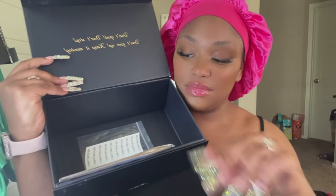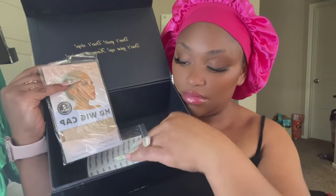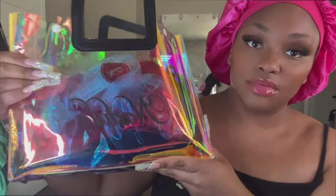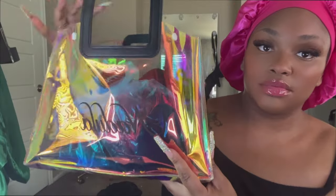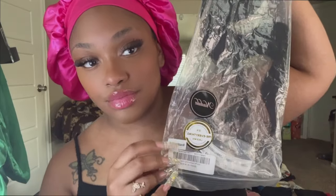So the first thing that I pulled out of the box is a robe — every time I get a unit from them, they always send me a robe, which I think is cute. A bag of goodies, which is some wig caps, some cute little press-on nails, which I do wear, and just a wig band and a little edge brush.